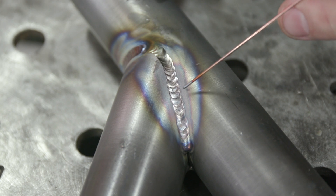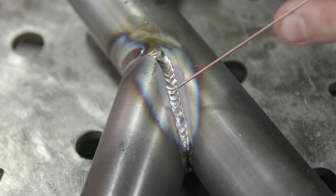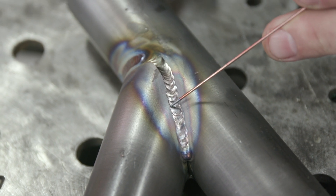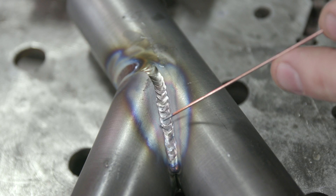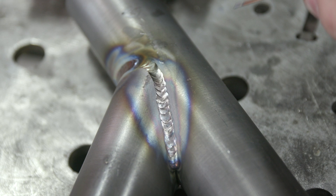Here's an example of too far of a step-over. You can see that between each bead spacing there's a hard line in between the bead spaces — this can create a stress riser. Here we have the same settings and I'm showing you what happens if you step over too far: you get a hard line between your toes. Keeping your step-overs to a minimum will ensure that your toes are tied in together so you don't have a stress riser between bead spacing.